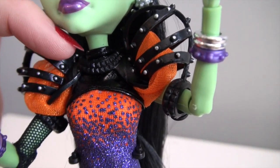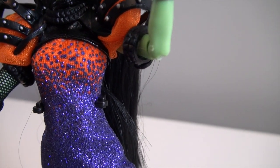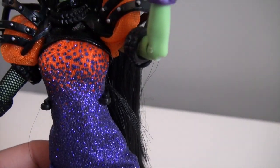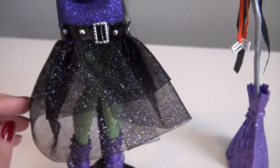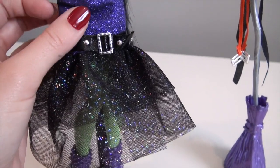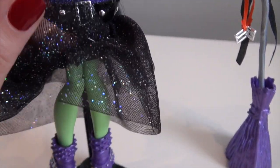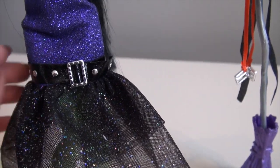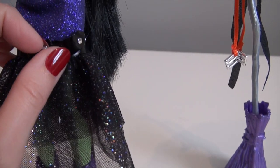Up at the top going to her neck, it's like a pleathery material — orange at the top, cascading down to all purple. Shiny, shiny purple. Down at the bottom it fans out almost like a mermaid-style dress, tapered and then fanning out with a few layers of crinoline. She has a really nice belt that goes around there. You can't take it off — it's just decorative, but it's a really cute detail.